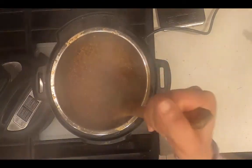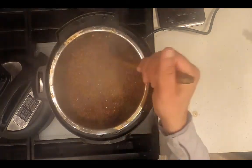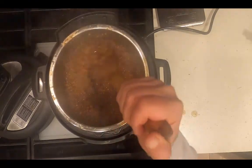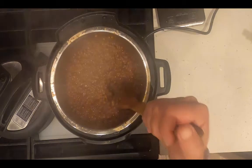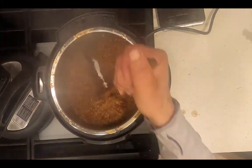Now that I've reduced the liquid by sautéing, I'm going to let it cool and transfer it to a Tupperware. This will be eight servings of wheat berries, which will be two servings a day to add to salad.